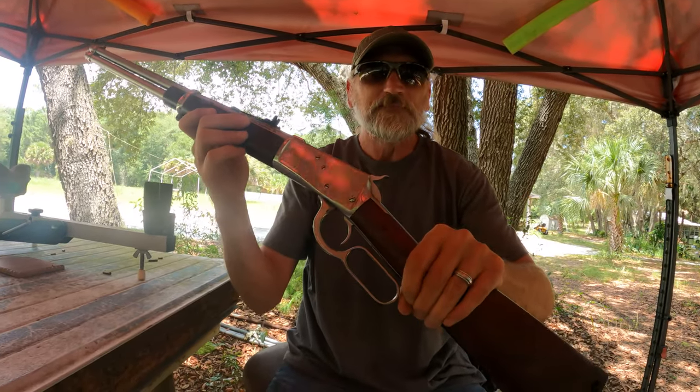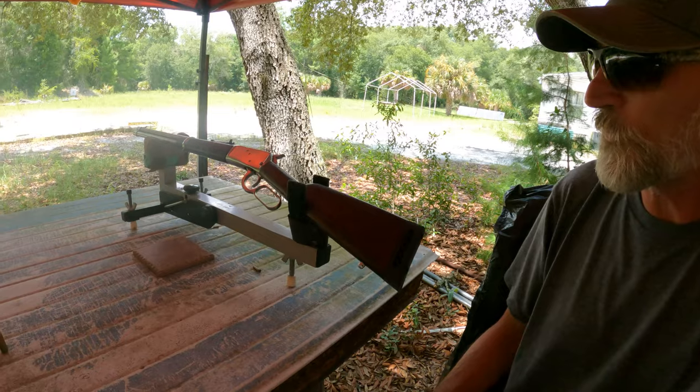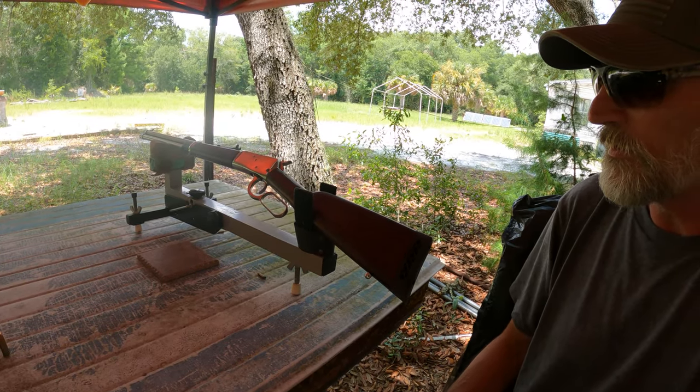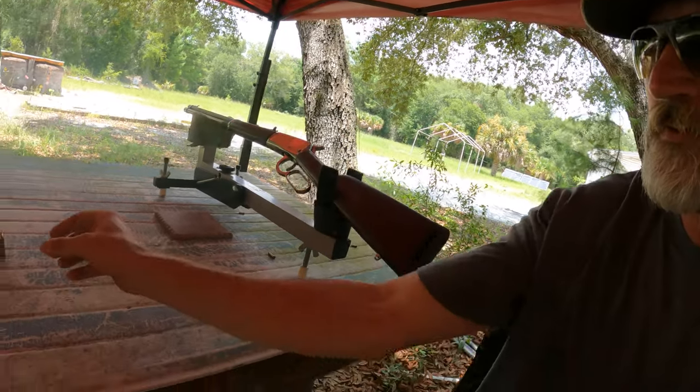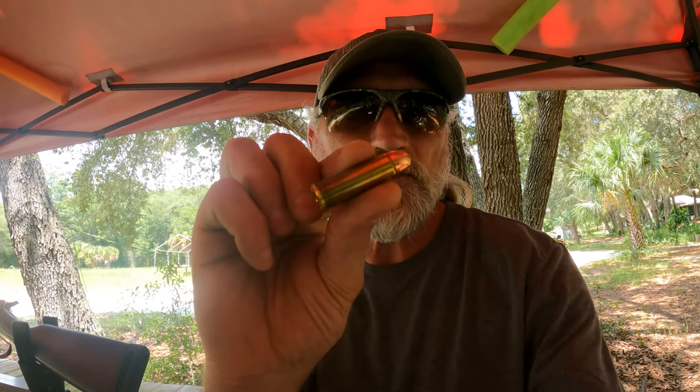Really shoot a 454 out of it! So right now we're shooting 45 Colt bullets out of this 454, and as soon as we empty this baby, we're gonna switch over to the actual 454 bullet and see how they shoot.